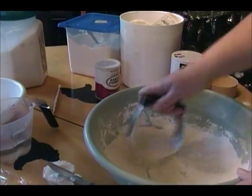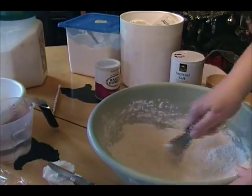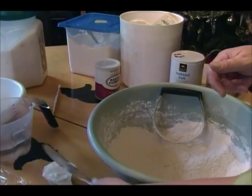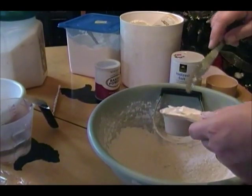Excuse my already dirty bowl — this is the third batch I've made so far. And these taste so much better than the stuff you buy in the store, and you know exactly what's in them.